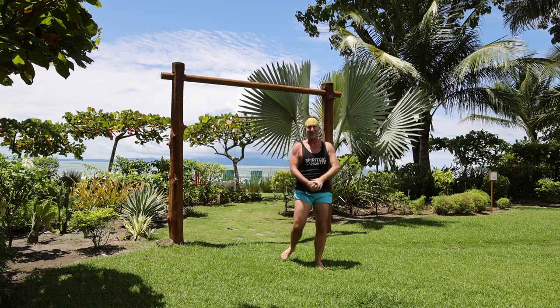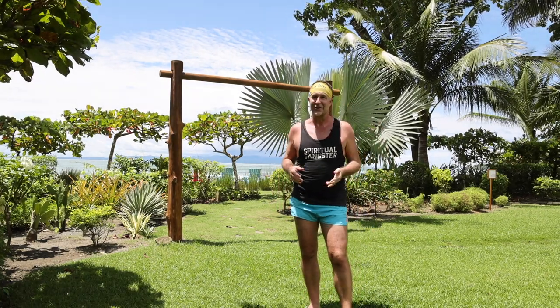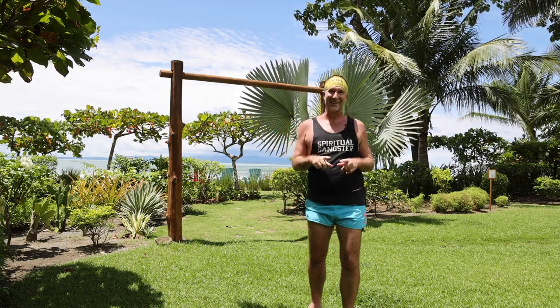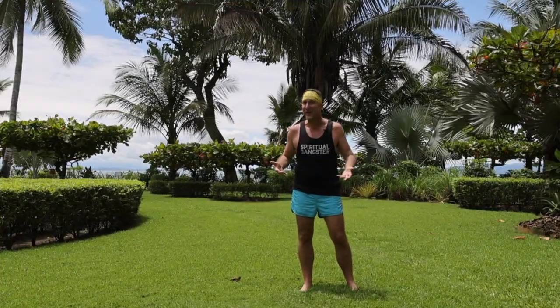Hey, how are you doing? I want to welcome you so much to my channel and the Yogi Club. I want to invite you to first do the most important thing and subscribe, click the bell button so you can receive notifications when I release more awesome yoga practices. These practices are going to help strengthen your body, create more stability so you can go back out into the world and feel more confident. Join in, let's go and practice now. Namaste everybody, welcome to my home.